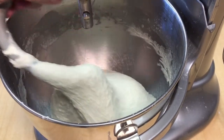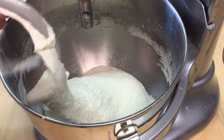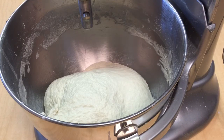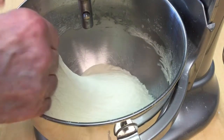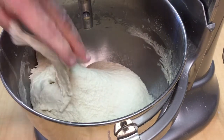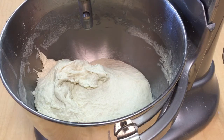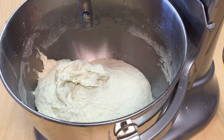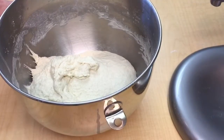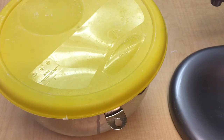We'll stop the mixer and what we're looking for is this dough to have a lot of stretch. If we pick it up we want it to kind of stretch out like this - it's pulling apart a little bit, but as we let this rest for the second time that is going to really develop the gluten. We'll take the bowl off, put a lid on it, and let this set until it doubles in size.